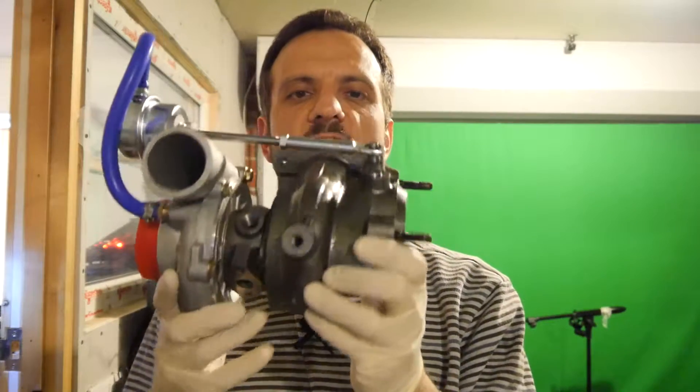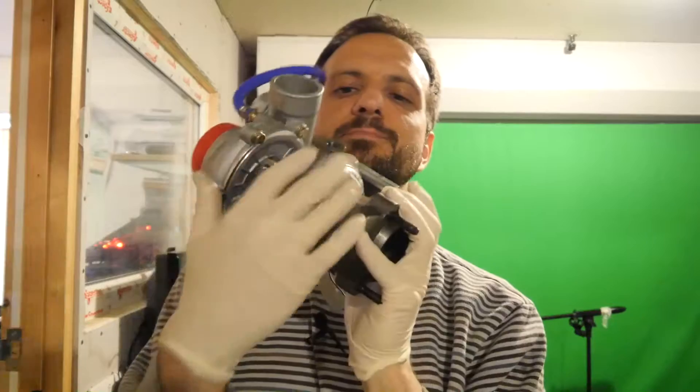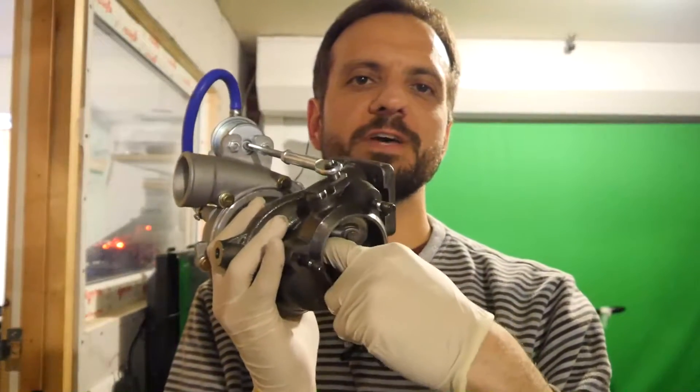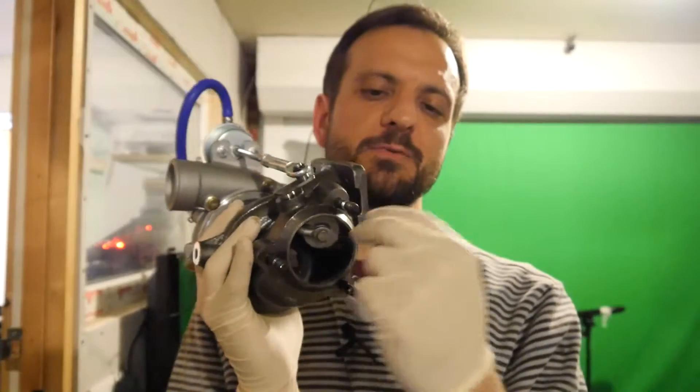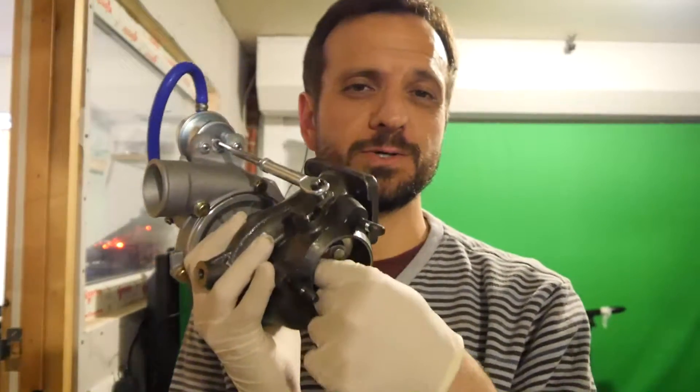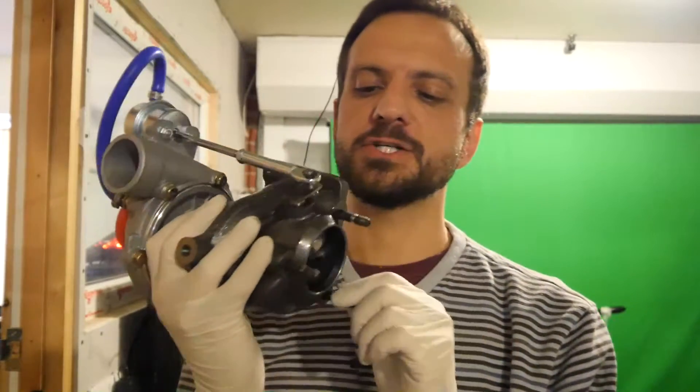The new turbo has arrived. You can see it's nice and shiny, nice lacquered body, no rust. The vanes are really firm, they're not moving in and out, there's no play that way — end float I think it's called. There's a little bit of movement in the up and down direction, as you'd expect.